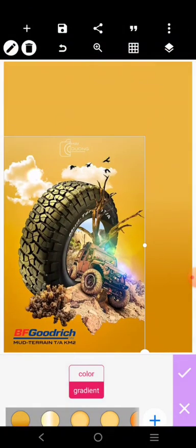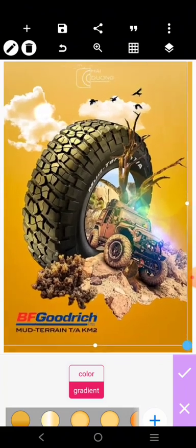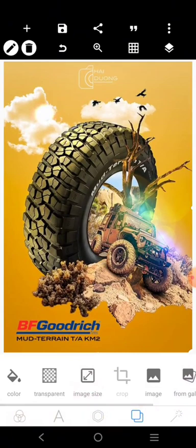Let's bring in some of the elements. I want to bring in the original design right here and drag it in like this, so I can use it as a guide for the placement of every other element.